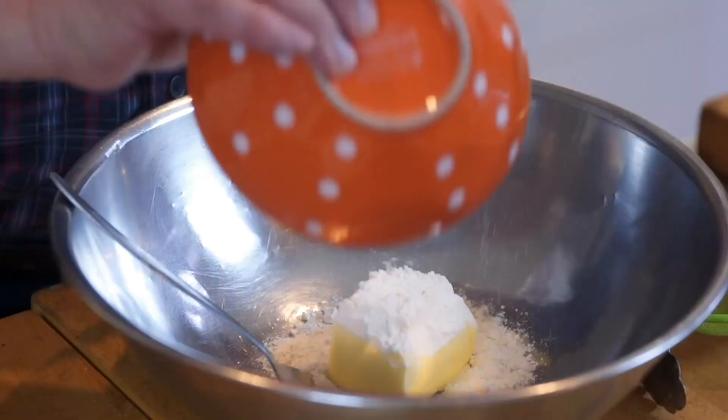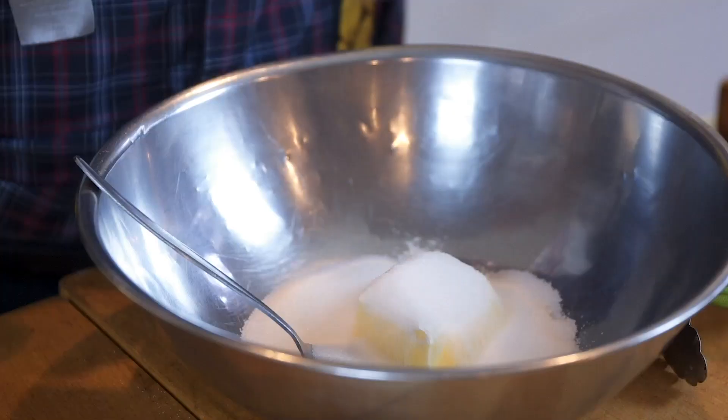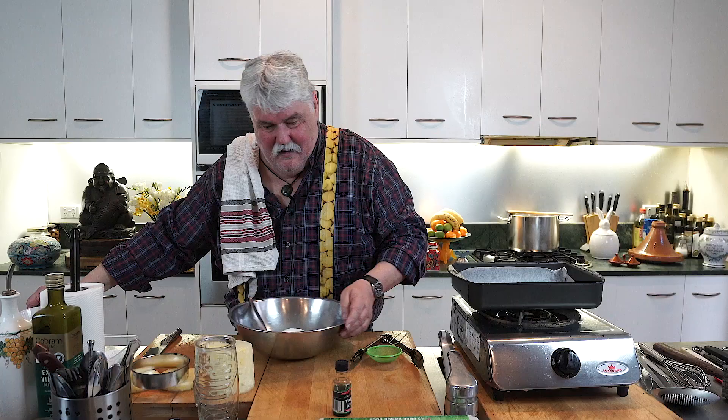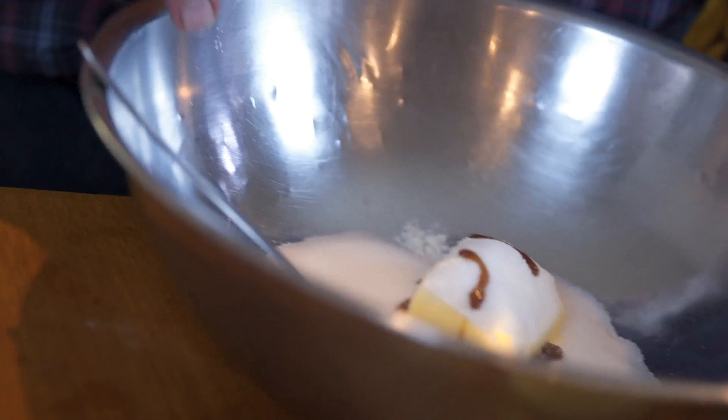What I've got here is 100 grams of soft unsalted butter — make sure it's unsalted, please — 25 grams of plain flour, 100 grams of caster sugar. I think I'm making a lot here for three tarts. Good splash of vanilla extract and one egg.